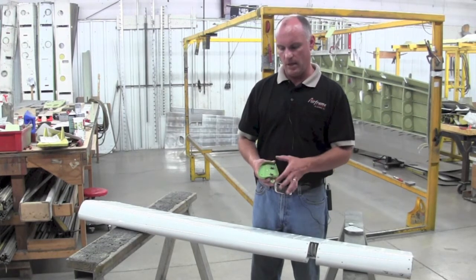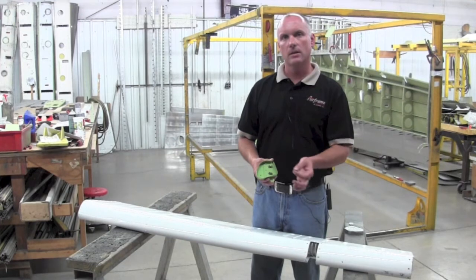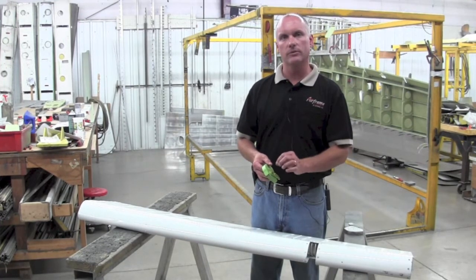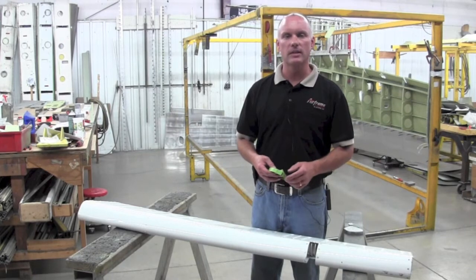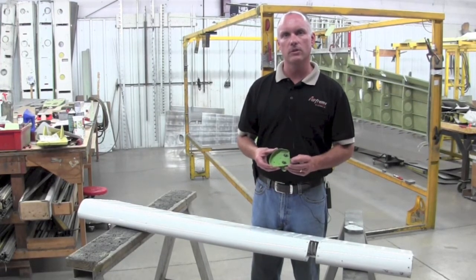Our preferred method for correcting this is to simply remove the nut plates, reverse the bolt from the inside, putting the nut on the outside with torque lock on it, so that anybody looking into the hinge area for further inspections can immediately verify that there are no nut plates installed on this new nose rib.